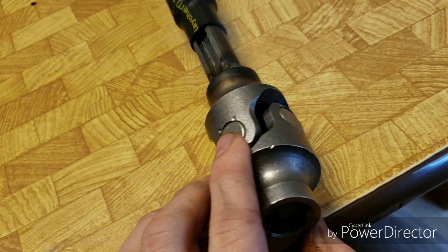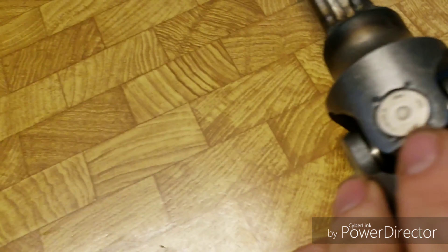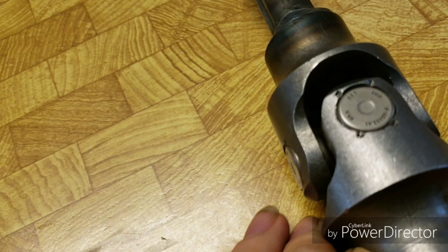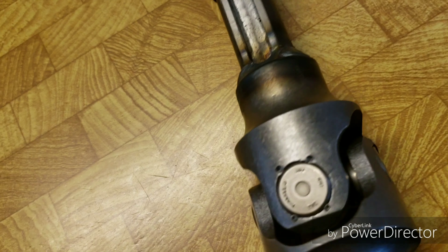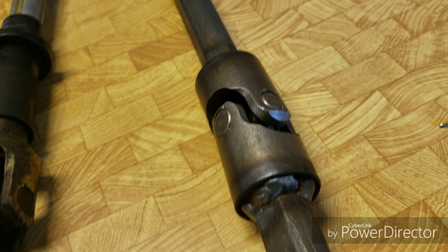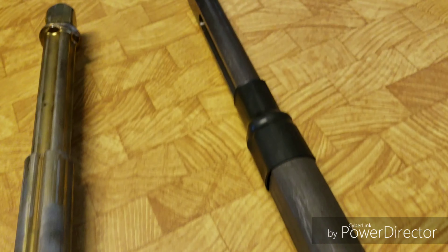Here we have the Maximum Motorsports solid steering shaft. As you notice, there's no set screws and no rubber bushing — they are welded straight to the shaft. As you can see, there's a U-joint on this side where there isn't on the stock one. There are two U-joints in this one, plus it's all solid.